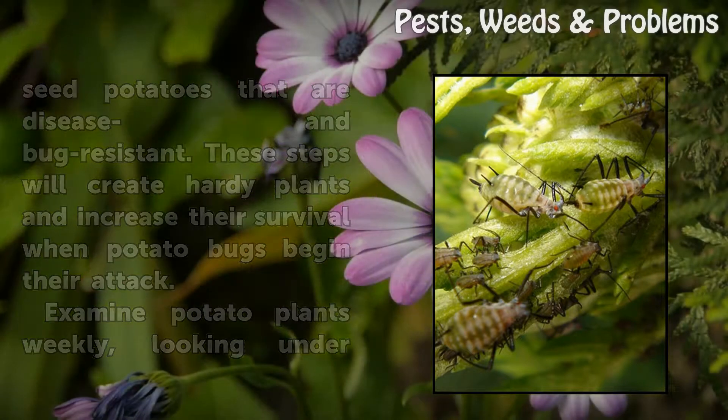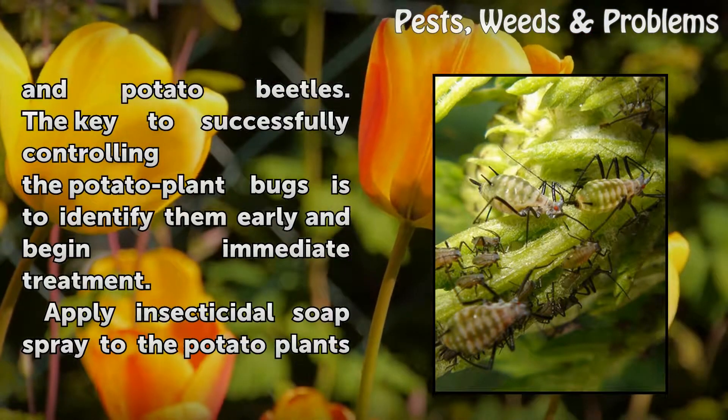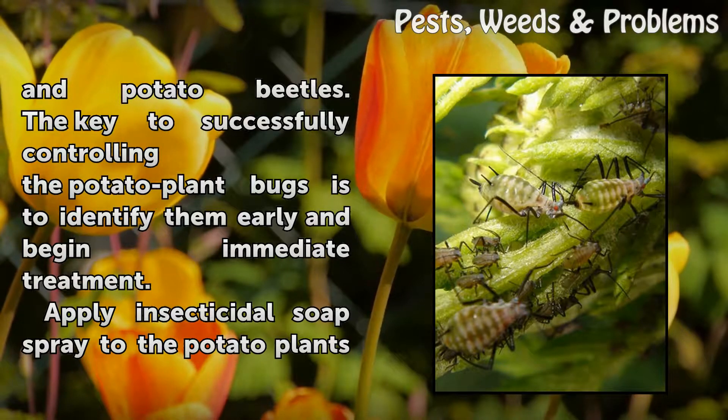Examine potato plants weekly, looking under the leaves and on new growth for bugs. The most common bugs on potato plants are Japanese beetles, flea beetles, aphids, mealy bugs, spider mites, thrips, white flies, caterpillars, leaf hoppers, white grubs, and potato beetles. The key to successfully controlling the potato plant bugs is to identify them early and begin immediate treatment.